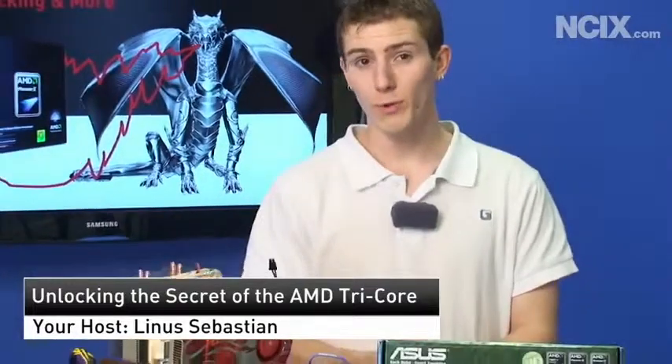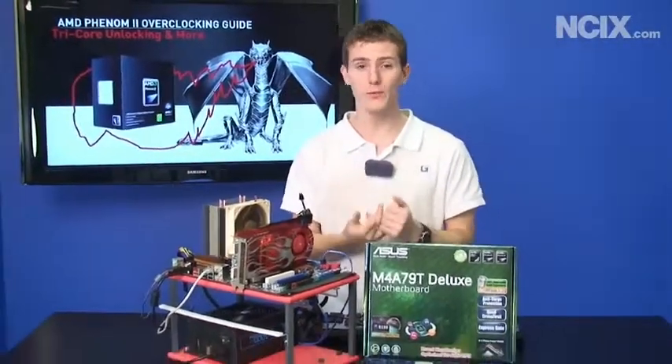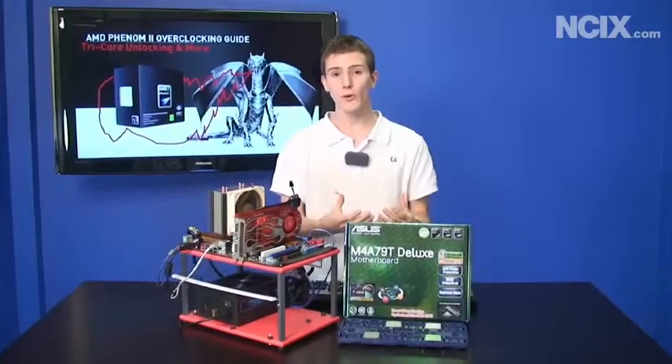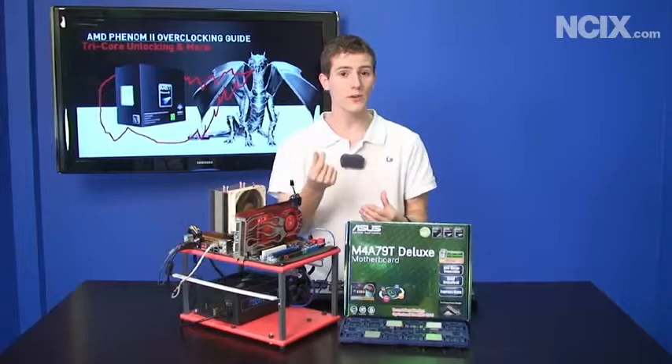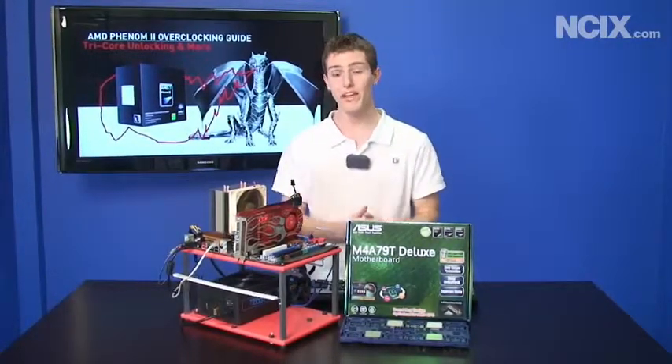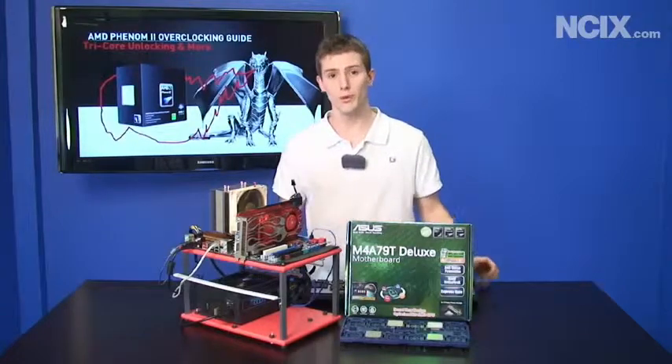AMD recently released some updated parts for their Dragon platform, the Phenom II processors. They've done some quad-cores and tri-cores, but the reality is the parts are actually the same. Tri-cores are just quad-cores that have had one core disabled. We're going to show you how to unlock the fourth potential core on your new tri-core processor.